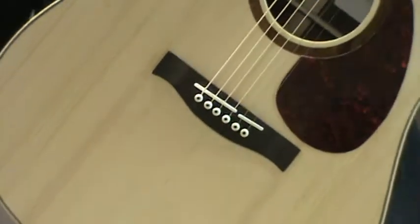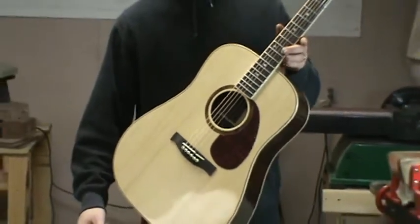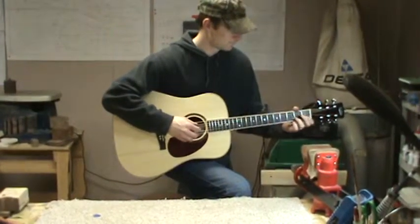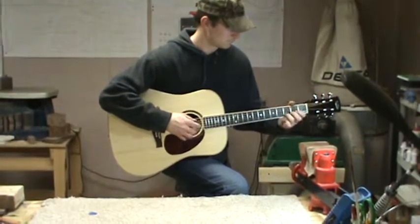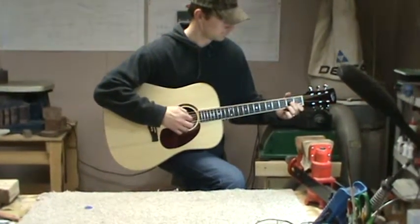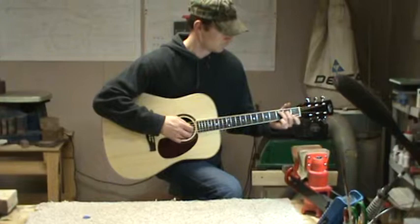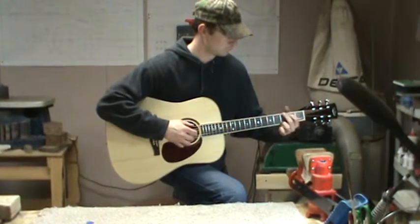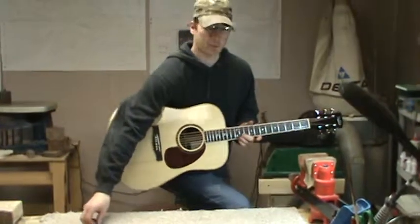What I'm going to do is play just a couple of tunes so you can hear what it sounds like — fingerpick and flatpick. I'm going to fingerpick it first, then flat pick it.